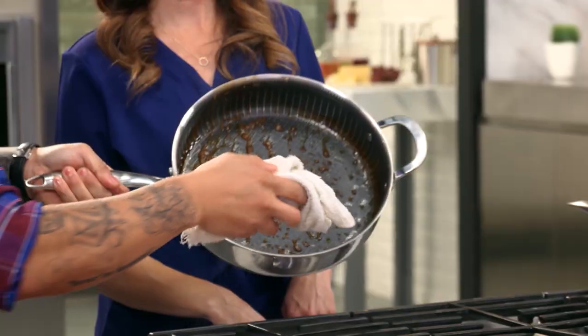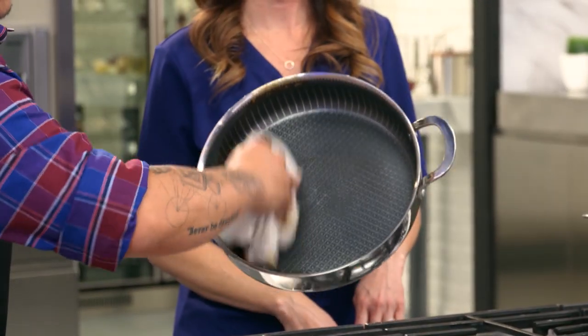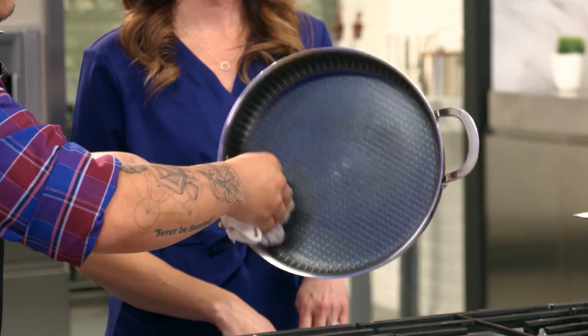To clean up, all I have to do is give it a little wipe. And voilà — perfectly clean. Oh yes, that's amazing.